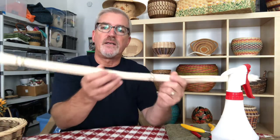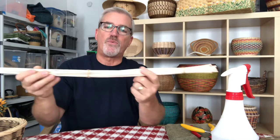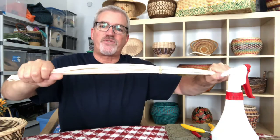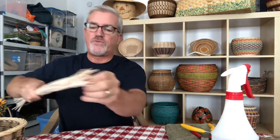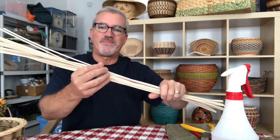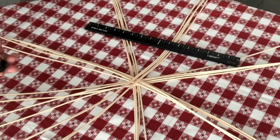To get started with this base, I've cut 16 spokes, 30 inches long. I coiled them up and soaked them in water for about 20 minutes, then straightened them out with my hands, tied rubber bands to them, and left them overnight. What happens is it relaxes the reed and they dry in place nice and straight. So let's get started and weave the base.